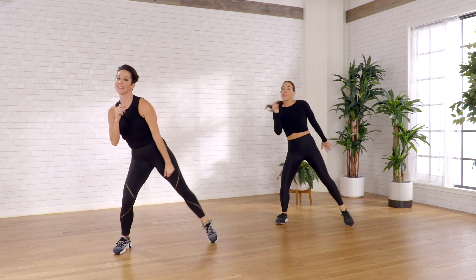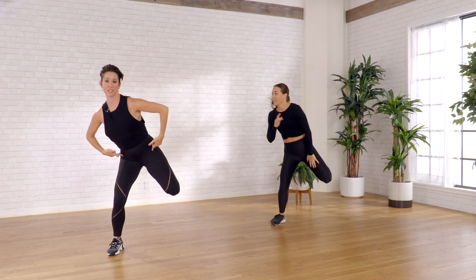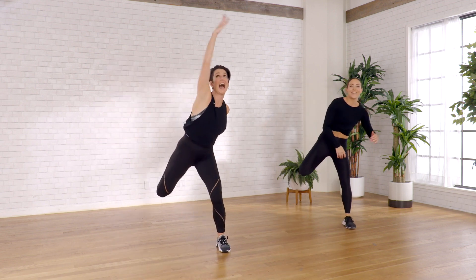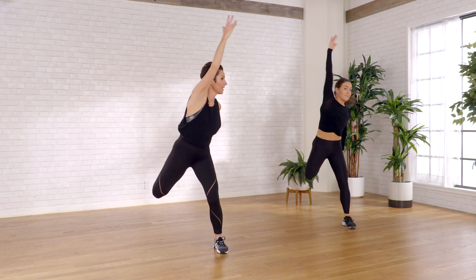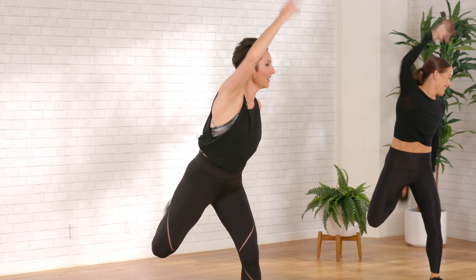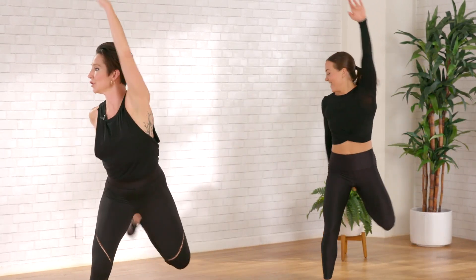Let's take it to that hamstring — kick it back. That's going to feel good to release that. Four, three, two. Add the arm — back, back. Caitlin, how you doing? Good — yeah, the burn is there. Four, in three, in two.